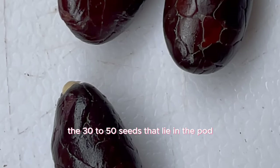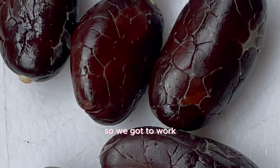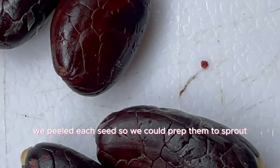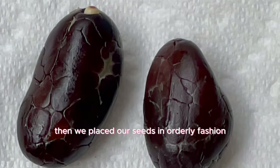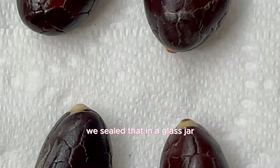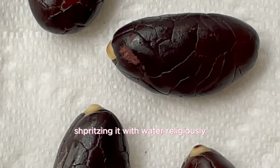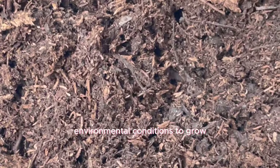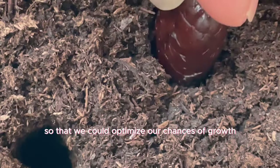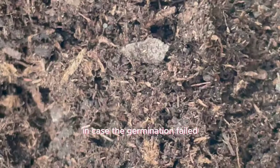Botanists say the 30 to 50 seeds in a pod can even germinate in 24 hours. We got to work, peeled each seed, placed them in orderly fashion on a damp paper towel, sealed that in a glass jar, and started spritzing it with water daily. We also planted some in soil to optimize our chances of growth in case germination failed.